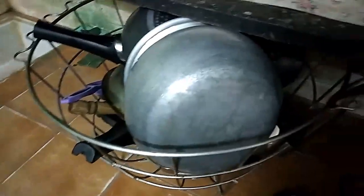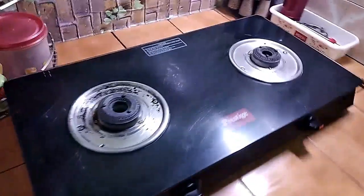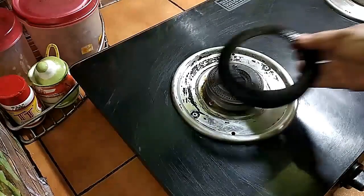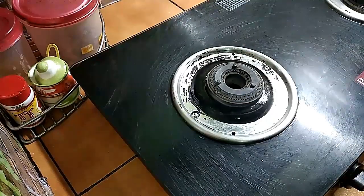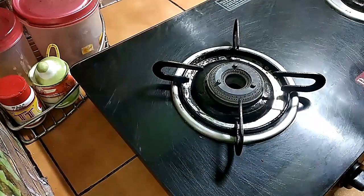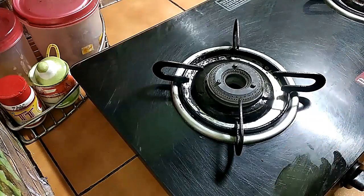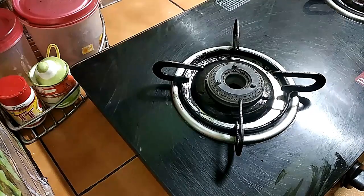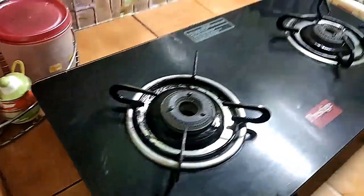We have to clean the casserole and wash the cookies. We are going to work on the kitchen. We are going to clean the countertop.